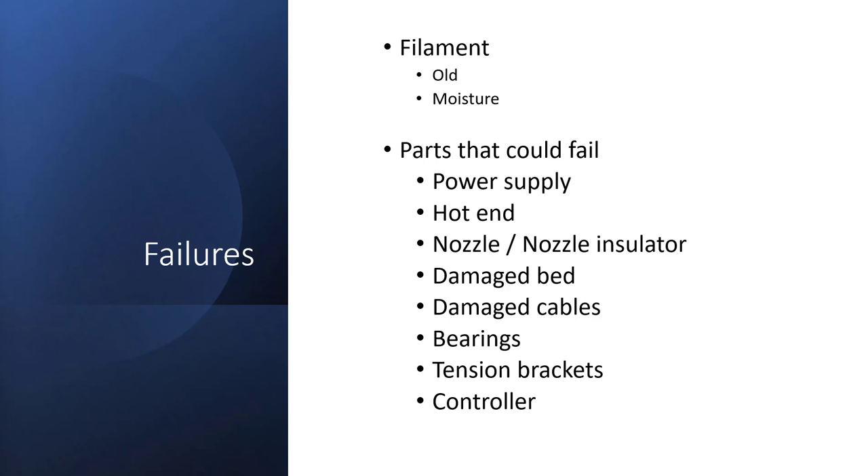Some of the failures you could see: filament is kind of a mixed bag. If it's the lab's filament you can control it; if it's from other individuals you can't. Old and moist filament typically breaks, so in the middle of a job it'll just snap. The Prusa printers have snap detection, so they'll stop the print so you don't get a big hairball of filament or overheat because the filament stops feeding.